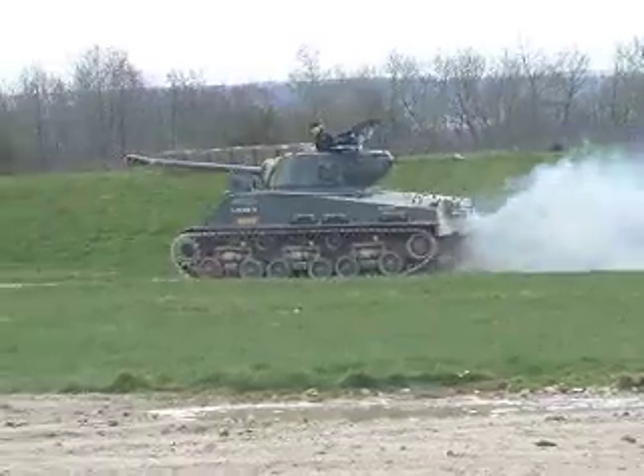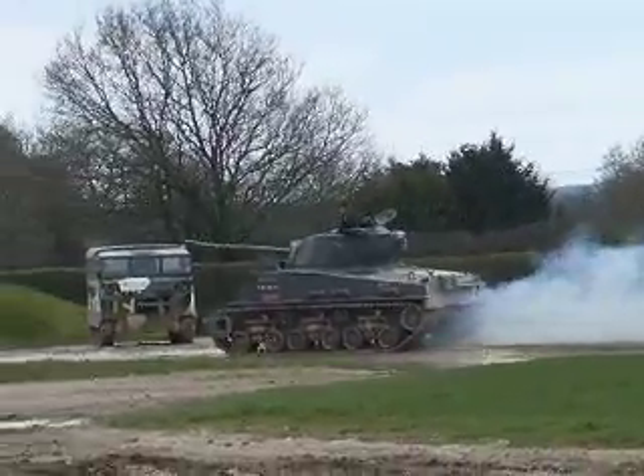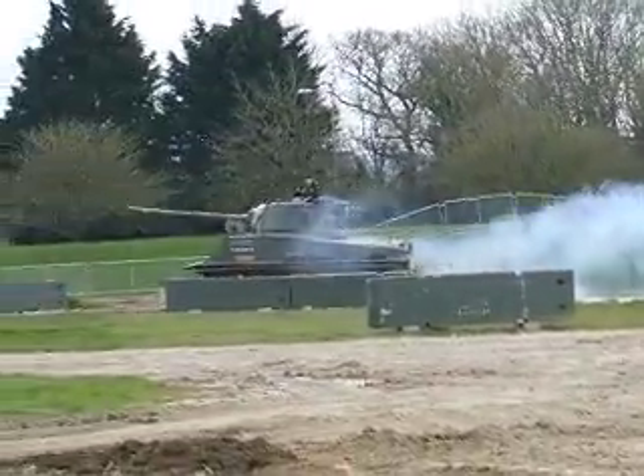The tank the Americans decided to build in numbers was this tank, the M4 Sherman tank. And, interestingly, it was a British army that first used the Sherman in combat. It was first used just around the time of the Battle of El Alamein out in North Africa.